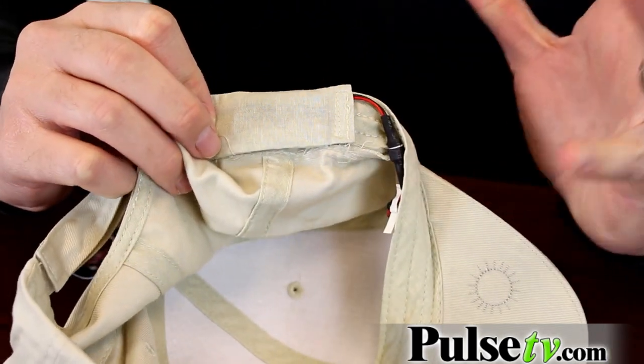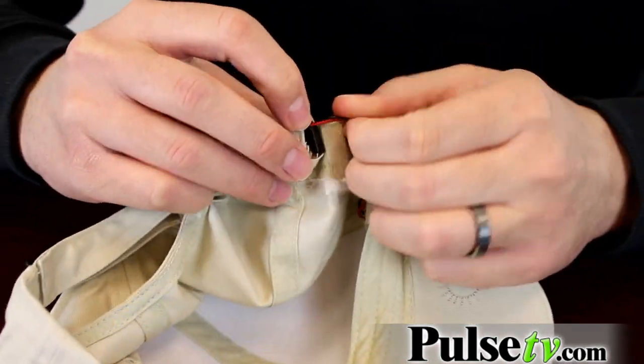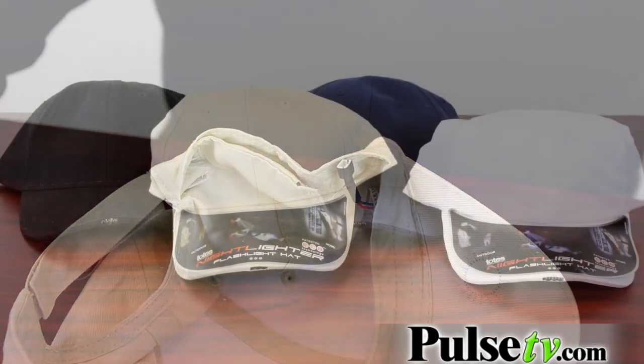The sweatband actually houses the battery. Even though this hat has all these electronic components, it's still machine washable. Toss it in the wash and you have yourself a nice clean fresh hat. All you have to do is remove the battery first — which, by the way, are included.